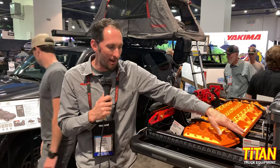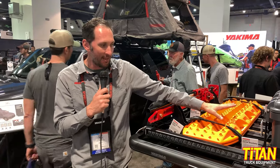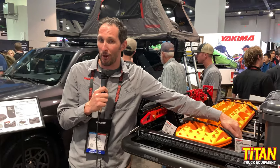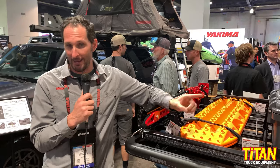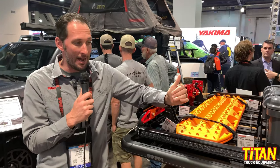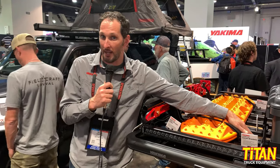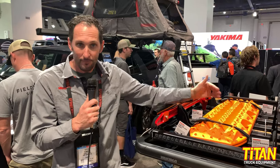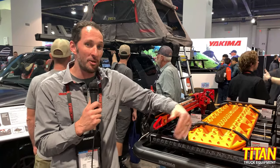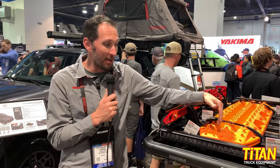The really unique thing that adds to the versatility of this rack is our horizontal crossbars. All of our bike racks, ski, snowboard, and kayak racks will all install onto these slats as a crossbar, ultimately giving you an even bigger blank slate to work with on top of your vehicle.